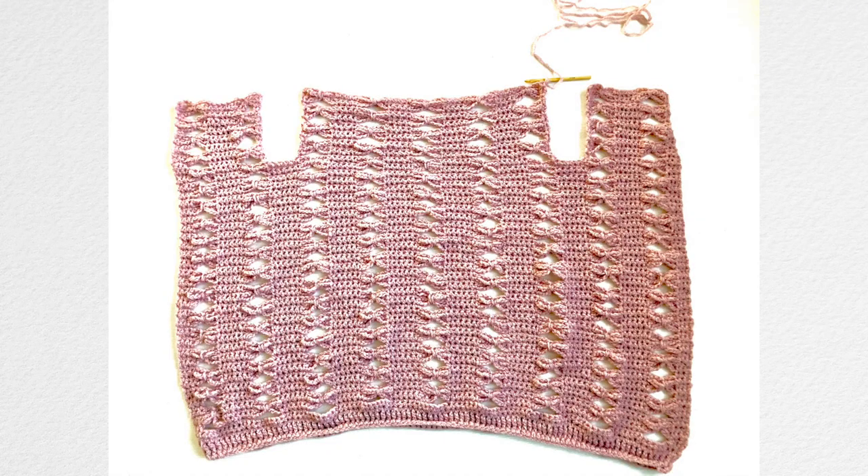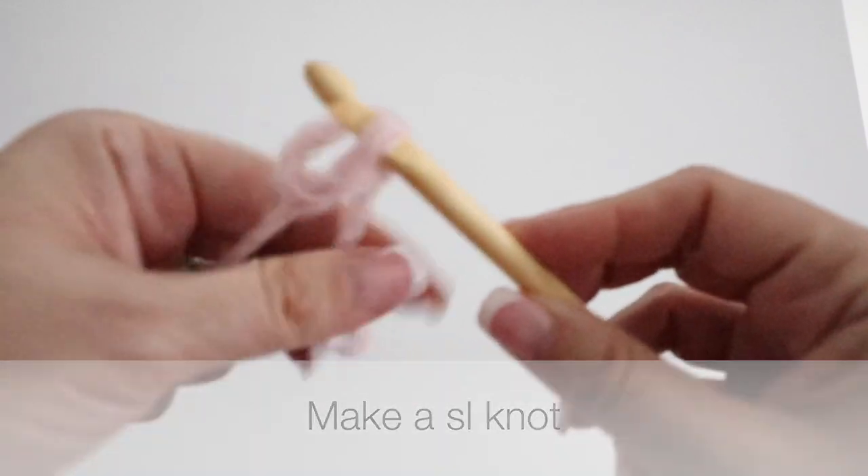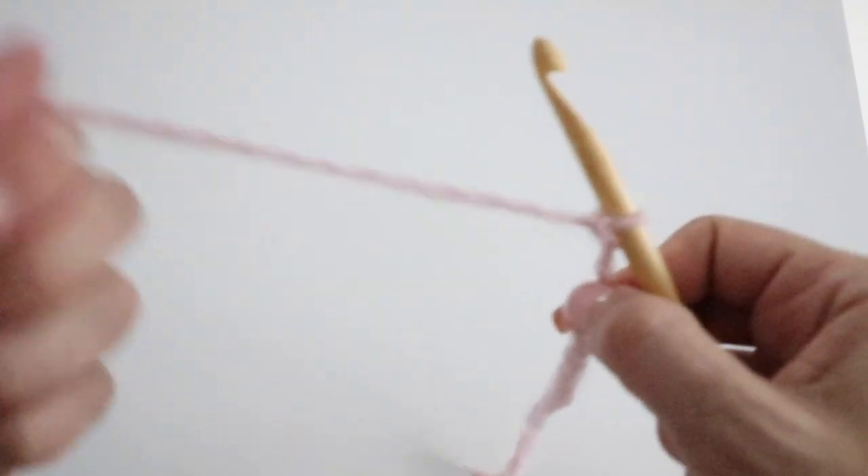We are working on the body of your sweater right now, and that includes in one piece the back and the two front panels. We're going to work it in one piece until we reach the armhole opening. Take your crochet hook and your yarn, make a slip knot, then you're going to chain 90.